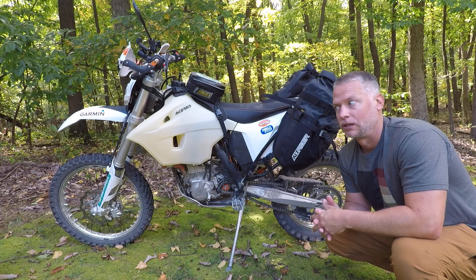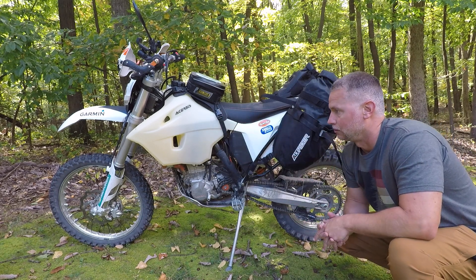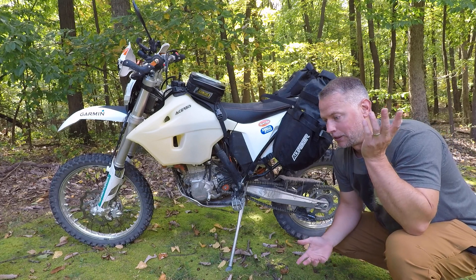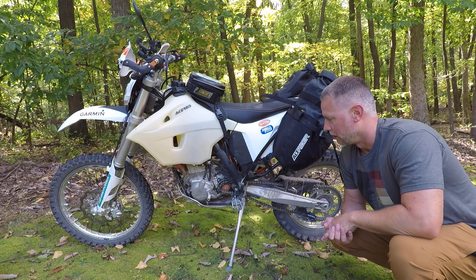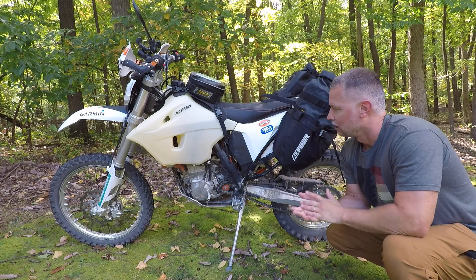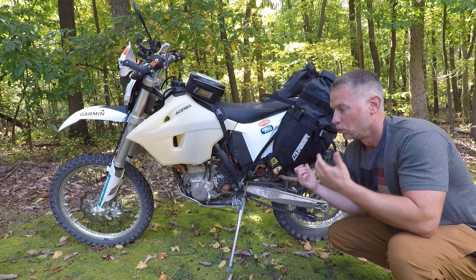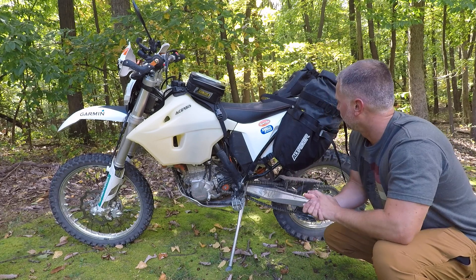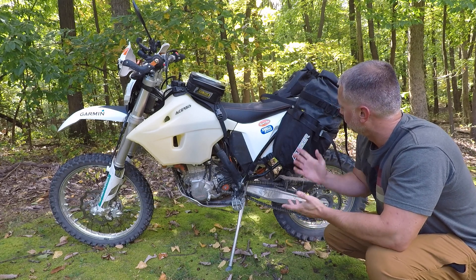You can always see I'm a big fan of Nelson gear. Again, I'm not sponsored, I don't even have these videos monetized — I don't care about the money or whatever. I just want to get these out there and give an honest opinion, a real-world opinion.